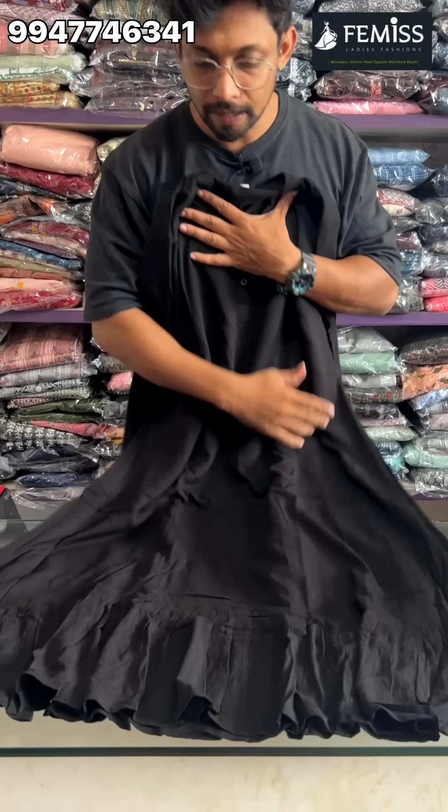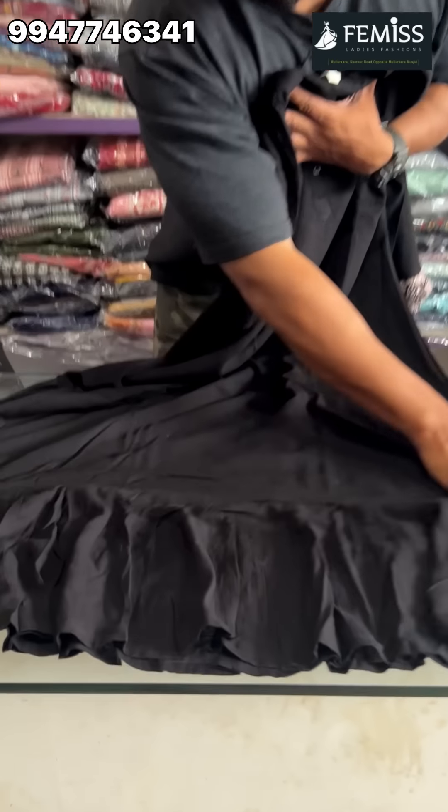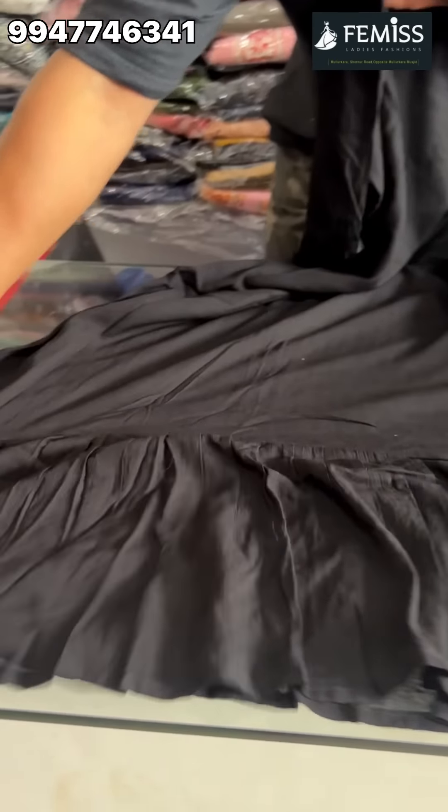Hello friends, welcome to FEMIS. There are a lot of collections here. There are a lot of stock items and items available. There are a lot of collections and information about our video. You can check the video. If you want to know more about the collections, please like, share and subscribe.